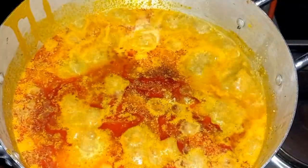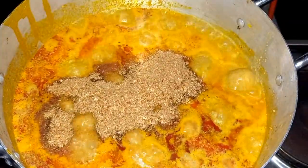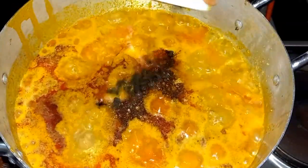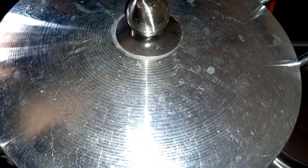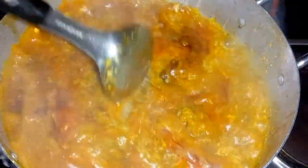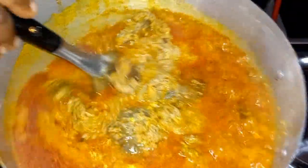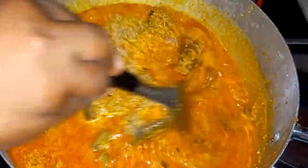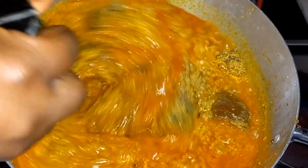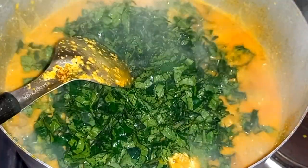At this stage you're adding your pepper — I lost that clip, I added the pepper at this stage — and the crayfish. I added extra crayfish because I had added some when I was boiling my meat. This is what it's looking like now. Just cover it and let it simmer and let the water reduce a bit to your desired texture. Then add your ugu leaves.